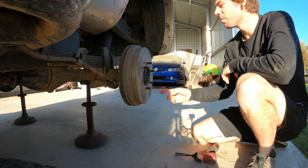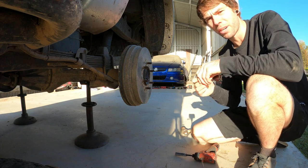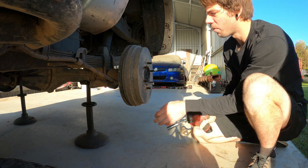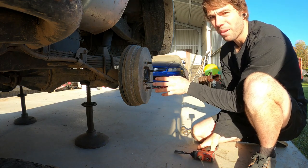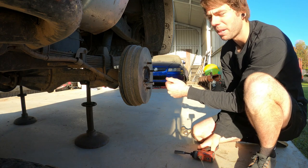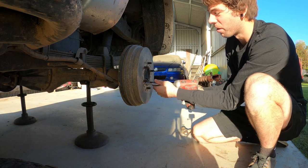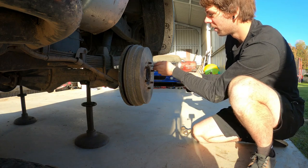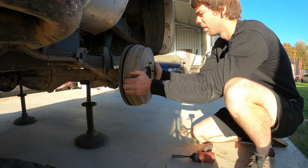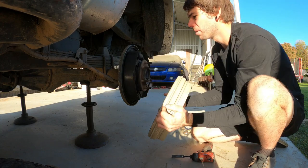Getting the brake drums off is pretty simple. Out of all these holes around next to the studs, two of them have an M8 thread in them. Just put the bolt in there and it'll wind itself off. Make sure your handbrake is off — you can have the vehicle in park or neutral — but just make sure the handbrake is off, otherwise it won't come off. Simple as that.